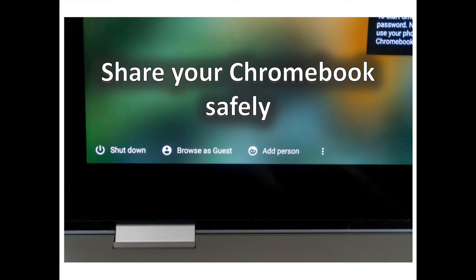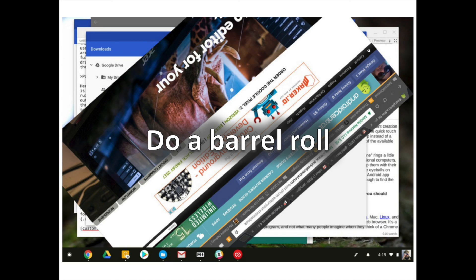Nothing done in Guest Mode will be tied to your Google account, and everything will be completely erased as soon as the guest account signs out. If you'd prefer to lock down your Chromebook so only specific people — or just you — can sign in, head into the Settings menu and under the Users area you can restrict sign-in on the device to only specific accounts.